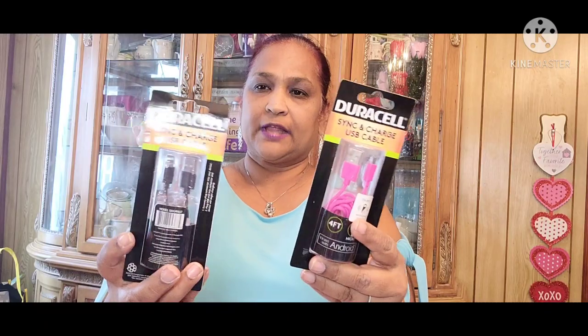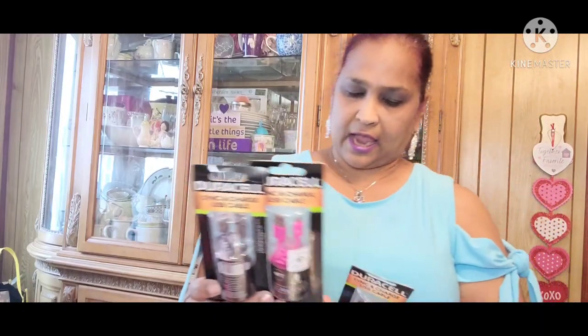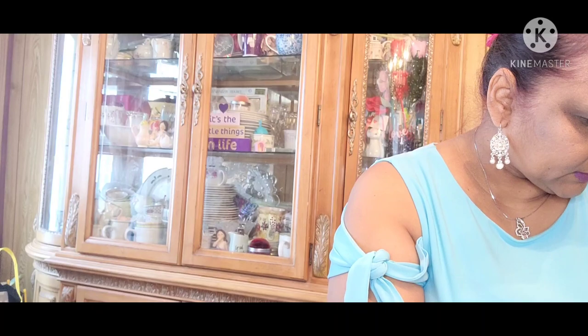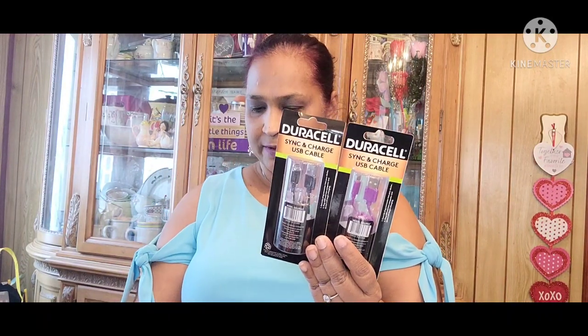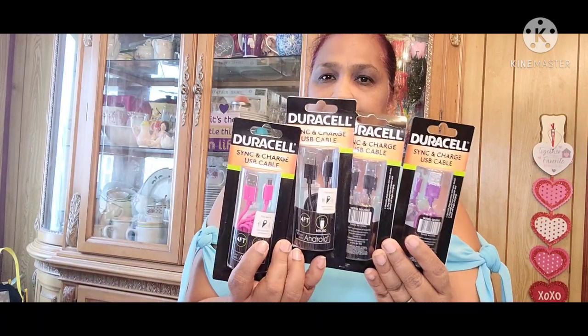I picked up these Duracell Sync and Charge USB cables. I picked up in pink, black — they're four feet and by Duracell, for Android phones. I picked up two black, a pink, and a purple. They had all different colors — white, blue — but these are the ones I got.